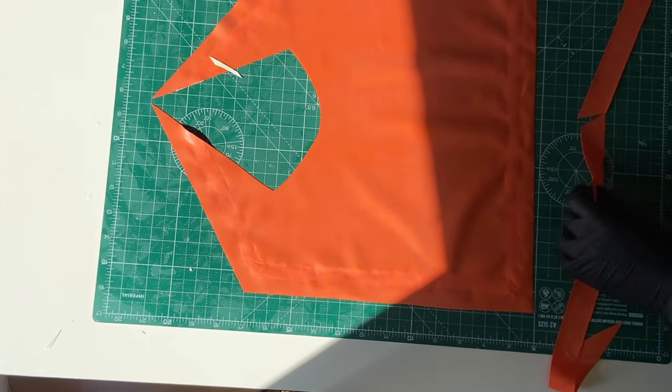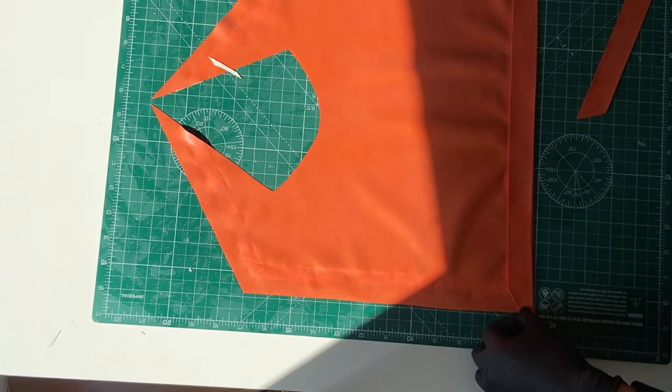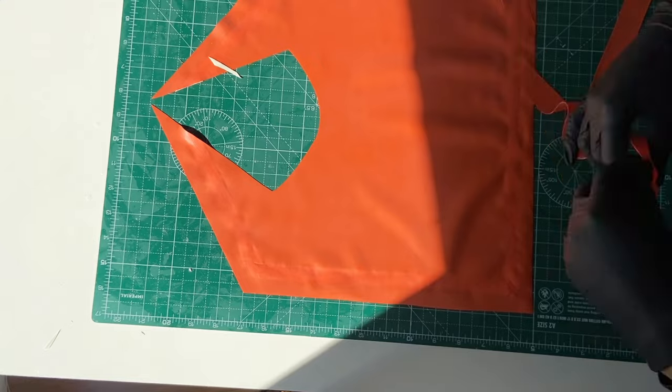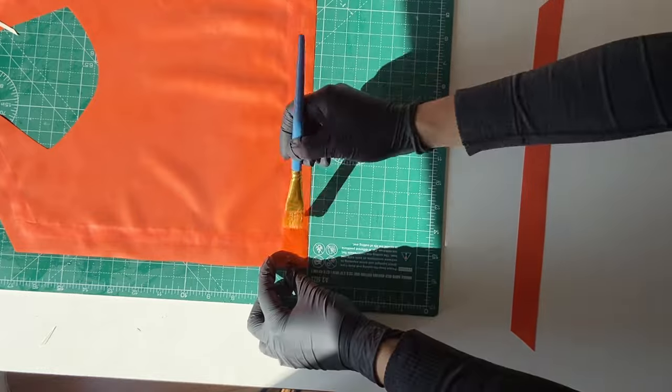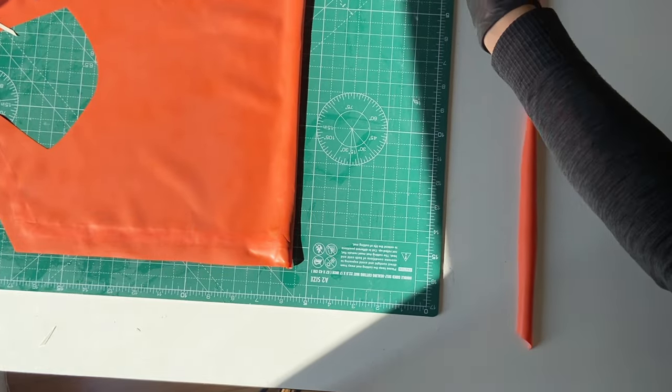Here I'm gluing that orange strip underneath the collar to give it some structure so it doesn't curl on itself so easily. I think the white stripes help the collar to keep its shape already, but this is just for some extra support.